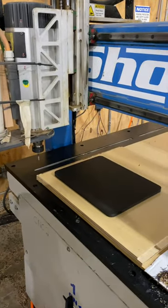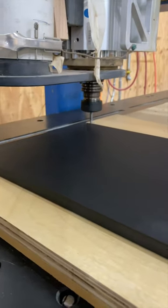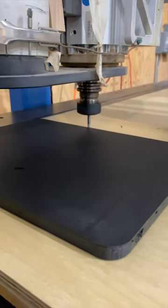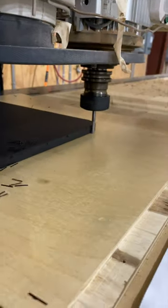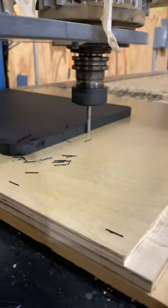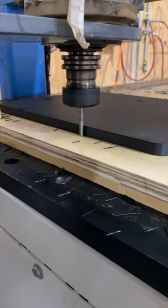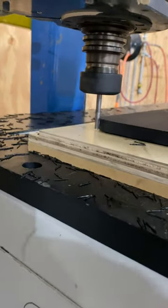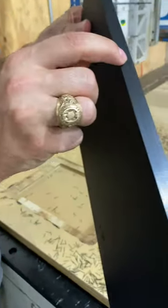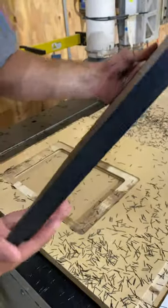I'm going to have this bit come around — this is an upcut bit right here — and just barely take off this edge. You'll get to see it come around and clean all this jaggedness up. Now you have this beautiful, clean, shiny edge that doesn't have any mess-ups on it.